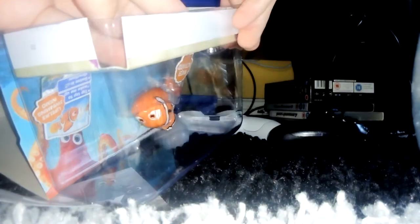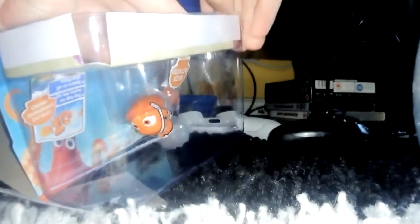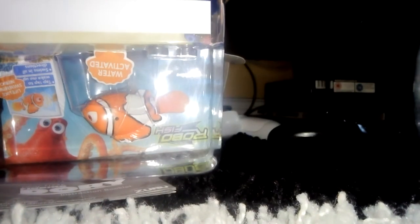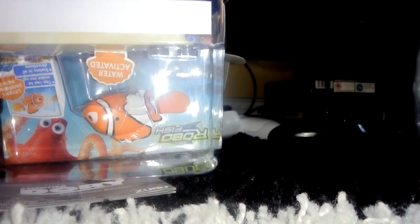There's some instructions hidden in here — here they are — and here's Nemo himself. My grandma has wanted to see Finding Dory; we have watched the first one, Finding Nemo from 2003. Let me go get scissors, hold on. There we are, back.